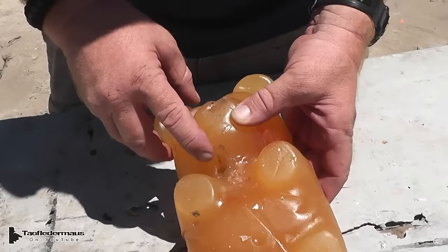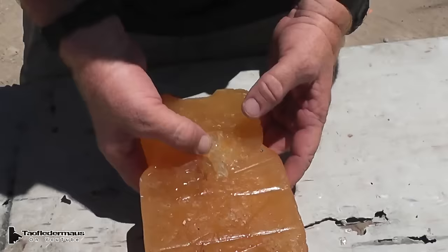So this is a new wound here — deep, wide open. You can almost climb inside that thing. That is a sticky, gooey, huge, open exit wound.